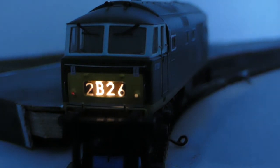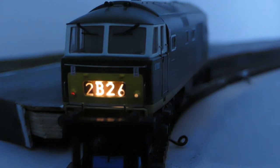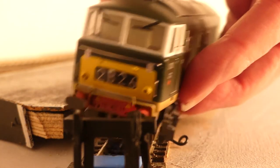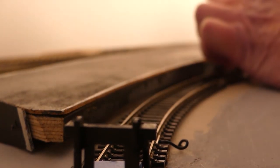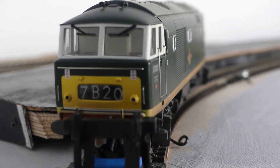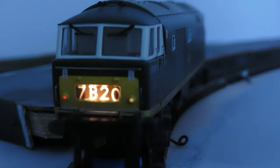We can turn the lights out in the room. Look at that — there's the clear head code panel. Let's flip the loco round the other way to see what's on the other end. On real locos they have a number one end and a number two end. Let's see what's on number two end. We'll run it gently up to the buffers again, switch the lights out and put the power up. And what have we got this time? It's a different head code — so all's working well.